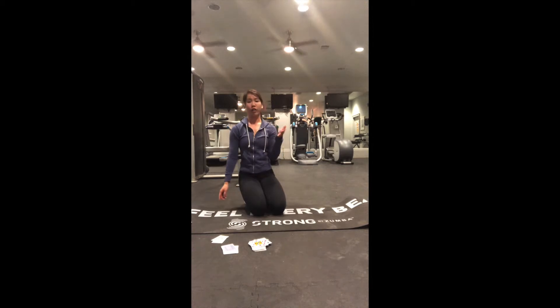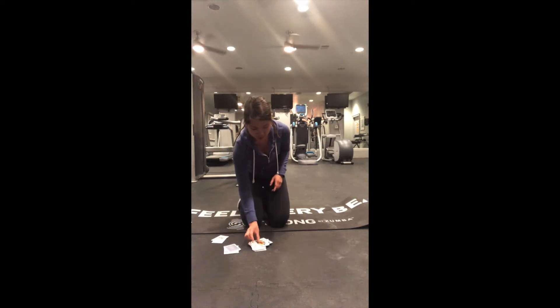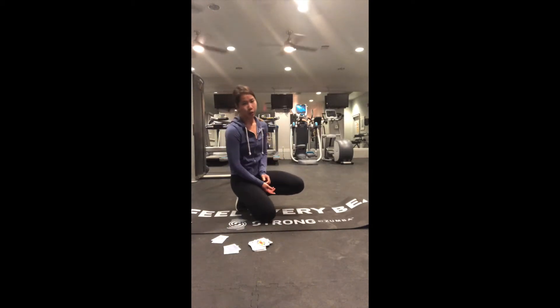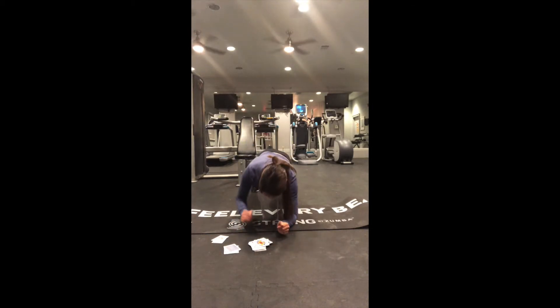Eleven more plank jacks: one, two, three, four, five, six, seven, eight, nine, ten, eleven. Then eleven plank to forearms — I know the king is at the bottom so we're not done with double digits yet, but we can do this. Ready, set, go: one, two, three, four, five, six, seven, eight, nine, ten, eleven.